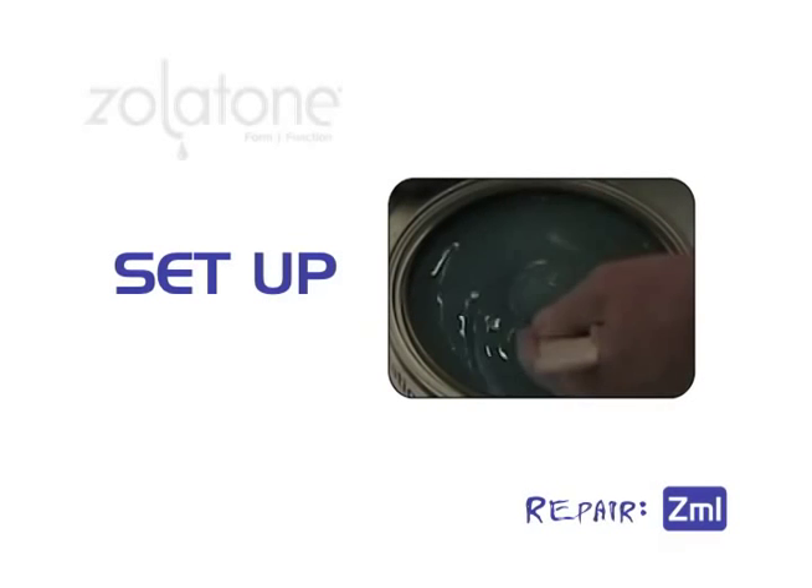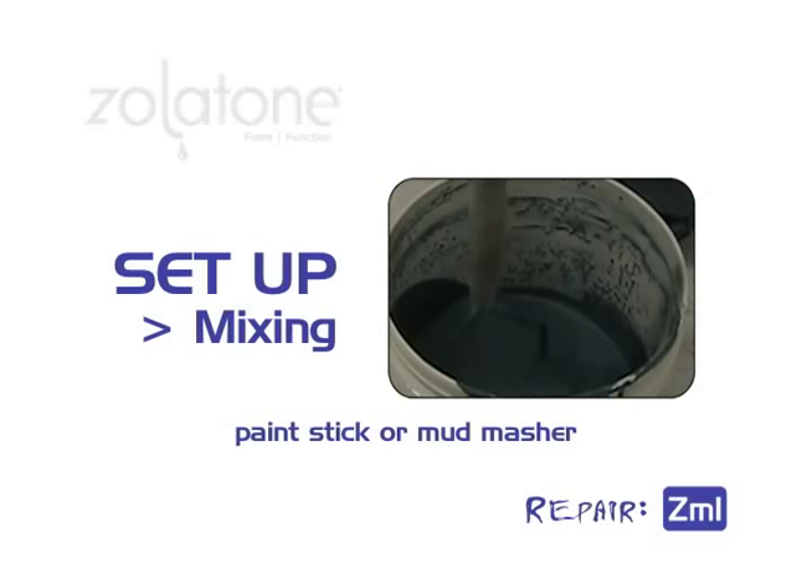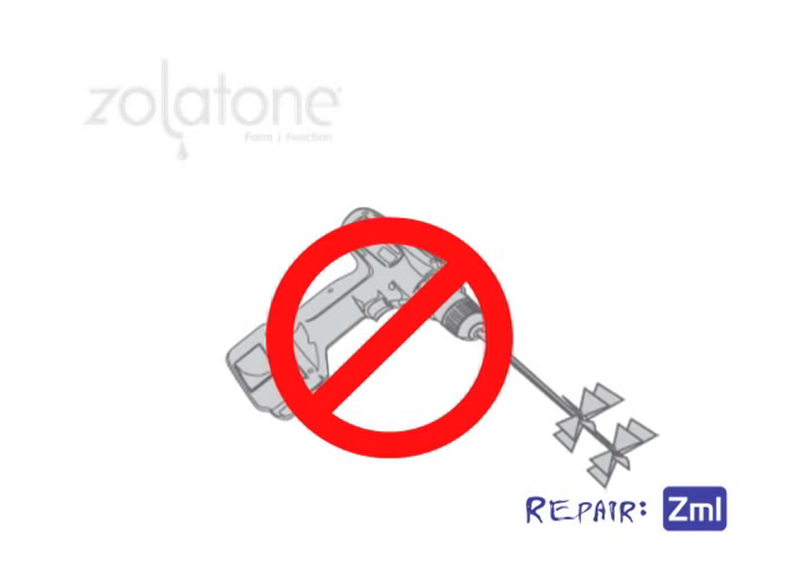As with all Zolotone finishes, make sure the product is thoroughly mixed using a paint stick or mud masher. Remember, do not shake or mechanically mix or agitate Zolotone finishes. Always hand mix. Any mechanical mixing will destroy the product.